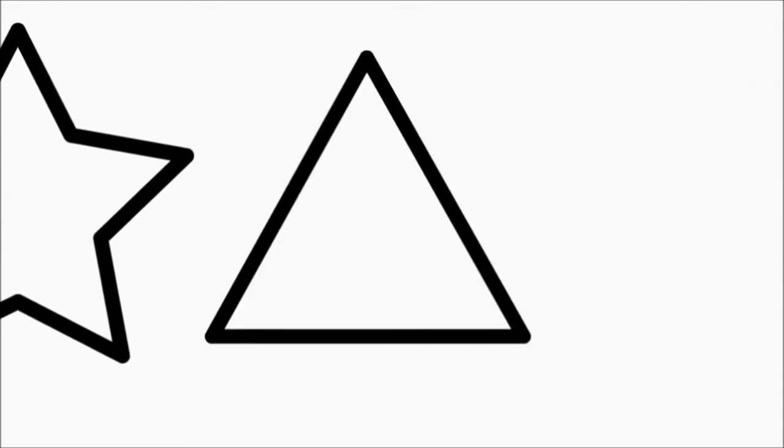Circle. Square. Oval. Rectangle. Heart. Star. Triangle. Diamond.